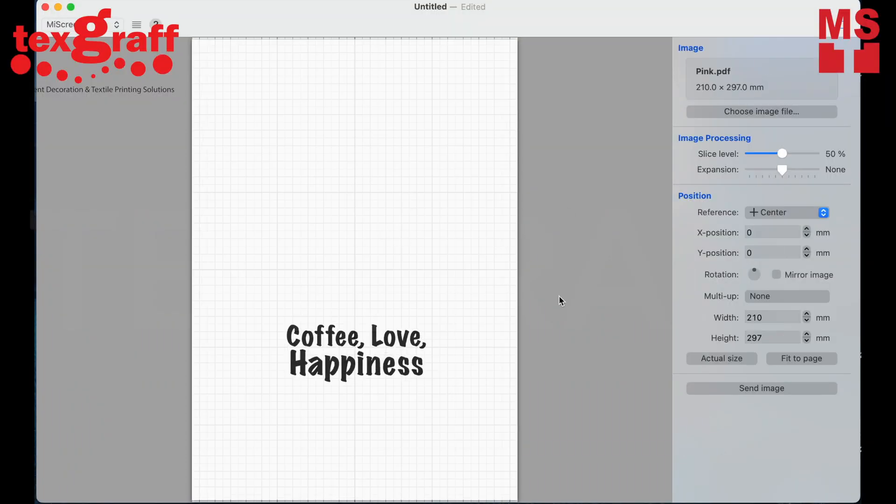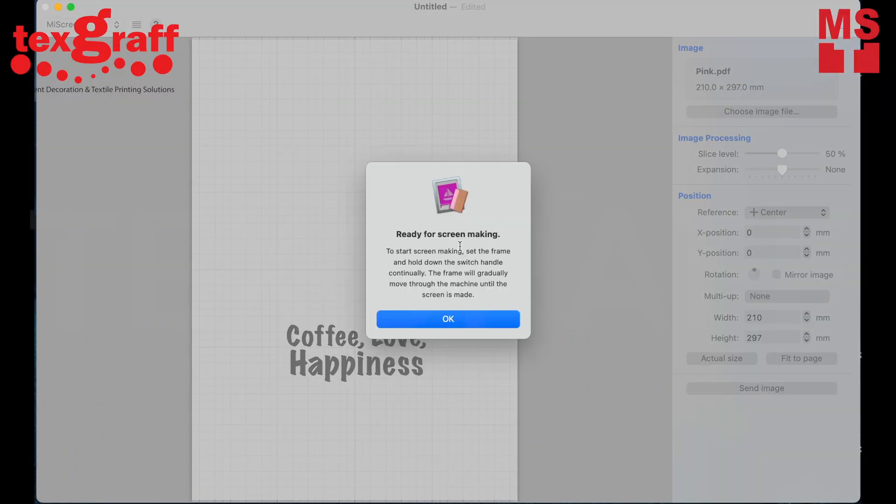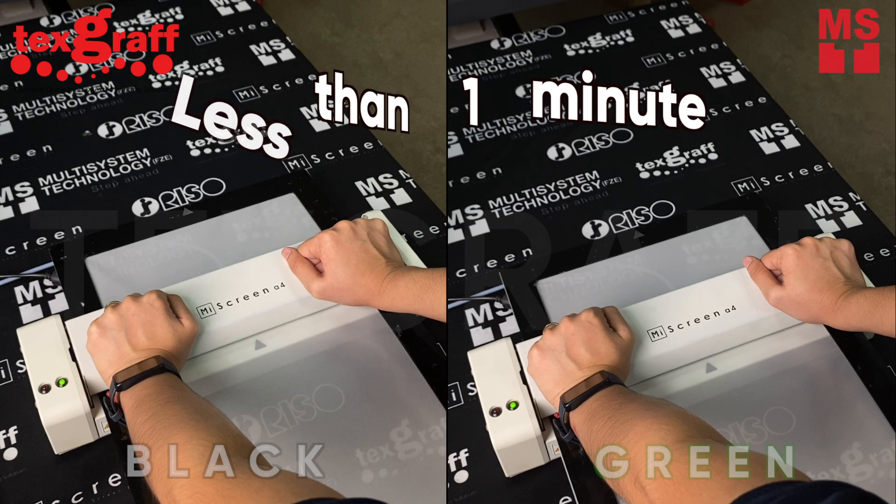Easy screen making for up to A4 size screen design — transfer your artwork in just less than one minute.